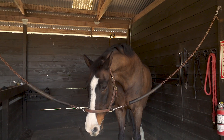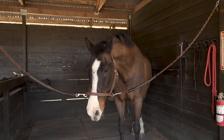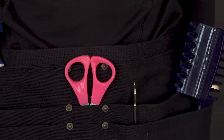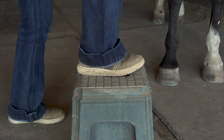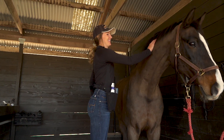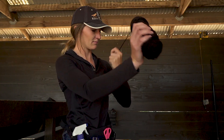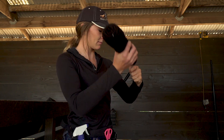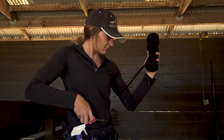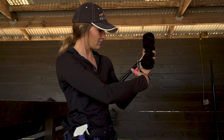When it's time to braid, you'll want to have your horse tied somewhere with minimal distractions. Get all of your tools together ahead of time and have them close by. You will want a step stool so that you are able to reach the mane. If you are using yarn, you will want to cut long sections before you start. How many sections you cut depends on the length of your horse's neck and how many braids you intend on doing — today, with this size of horse, I will cut 16.